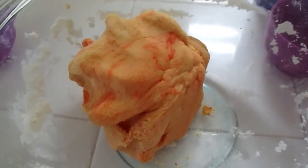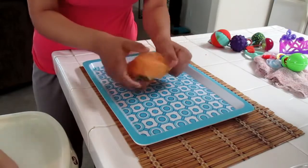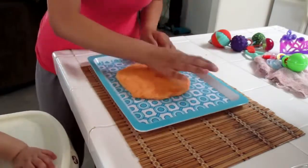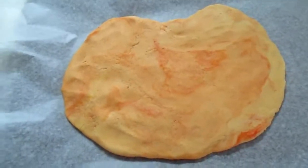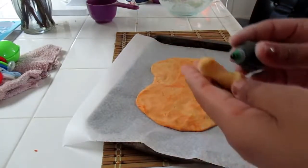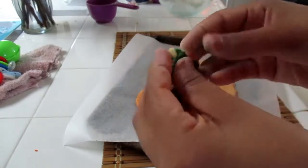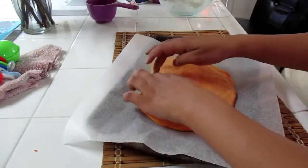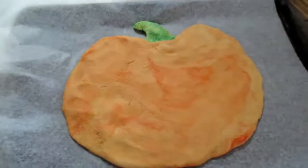Once your dough is all colored and mixed, go ahead and start flattening it out to make your pumpkin shape. It doesn't have to be perfect — pumpkins aren't perfect — just round it out. Now that your pumpkin is shaped, add green food coloring to your stem piece, mix it together, and shape it into a leaf-like piece of dough. Then just place it on your pumpkin.